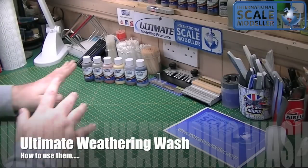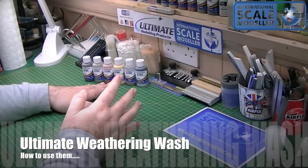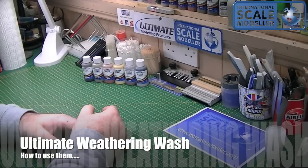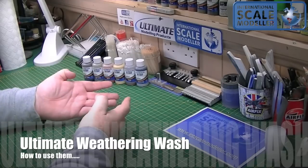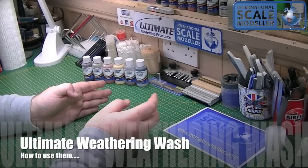Hi guys, Paul from Anastroscale Modeler. Video today on how to use Ultimate Weathering Washers. There's been a bit of confusion out there on how to use our washers, so I'm going to do a video showing it used on AFV, aircraft, tank tracks, track wheels, etc. So it'll give you an idea on how to use them properly.